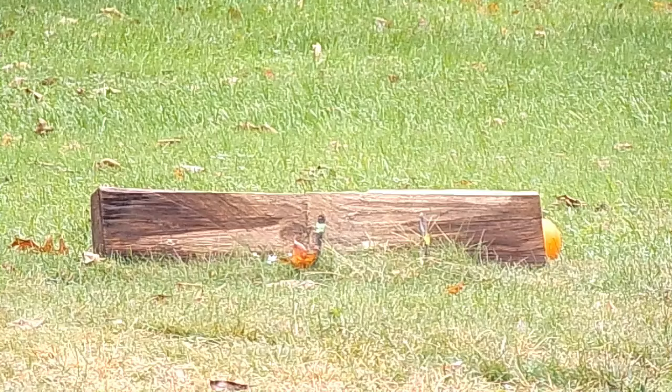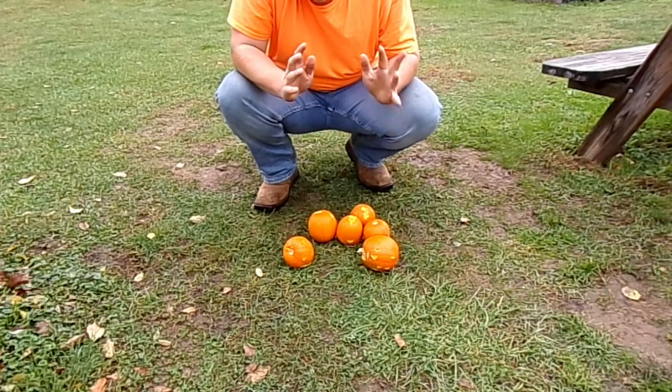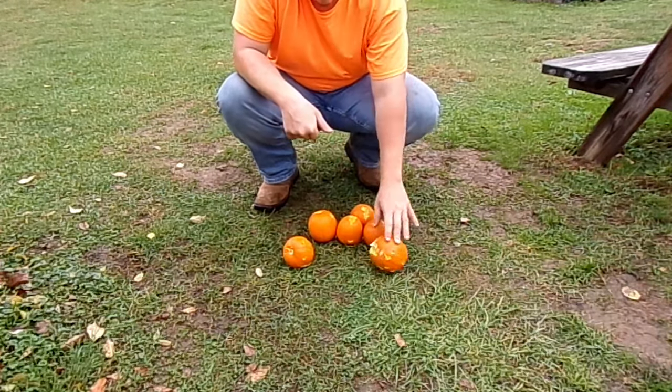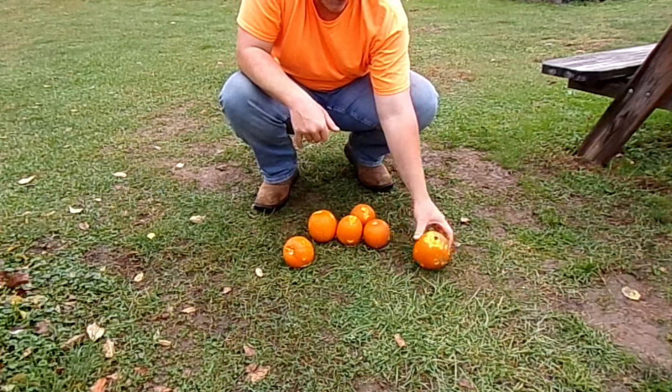I don't know if you guys can tell, but I need to cut my grass here again. Today would be a good day for it, but I just don't have the gas. Alright everyone, let's do a quick analysis — I'm using that very lightly — and then we will wrap up today's video. So stay tuned.